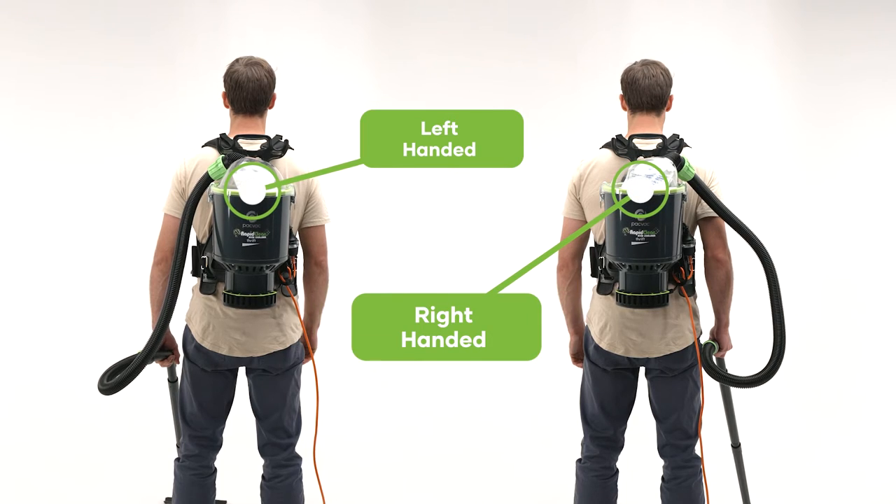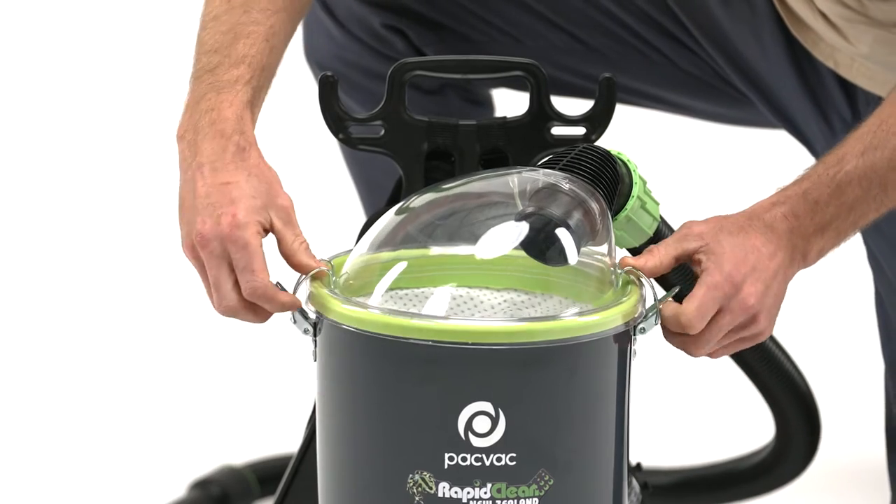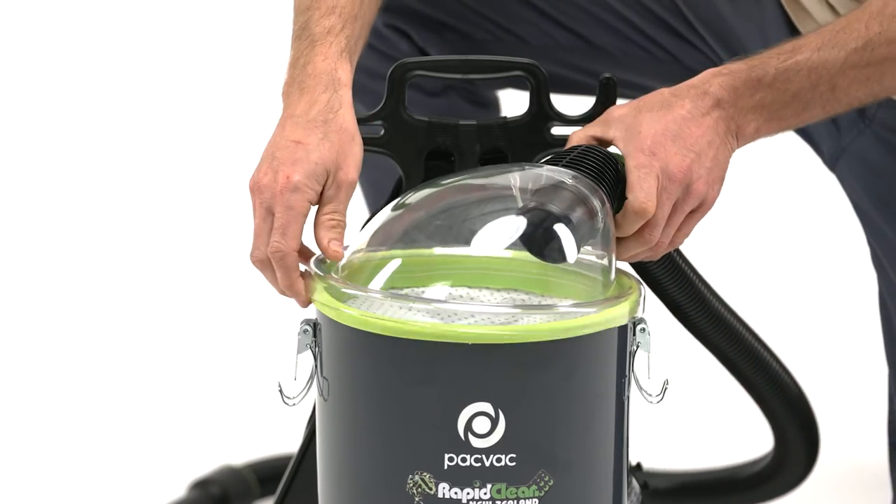The lid can easily switch from left or right-handed usage to ensure a comfortable experience for the user. The RapidClean backpack vacuum has a 4-level filtration system.